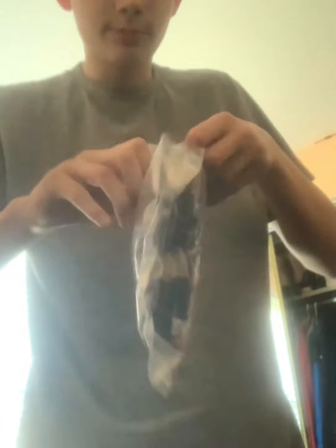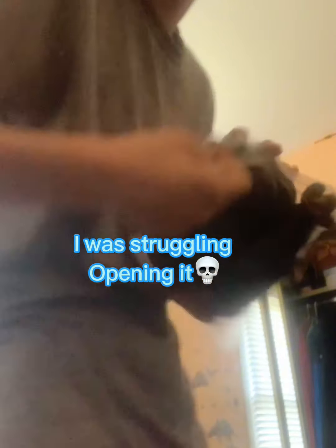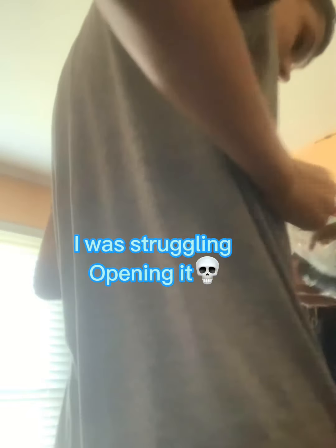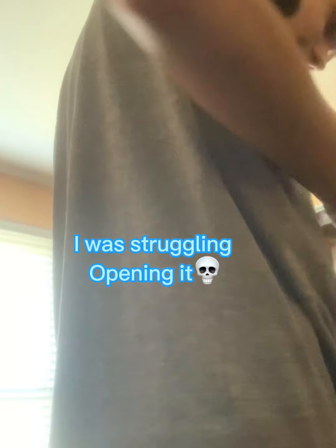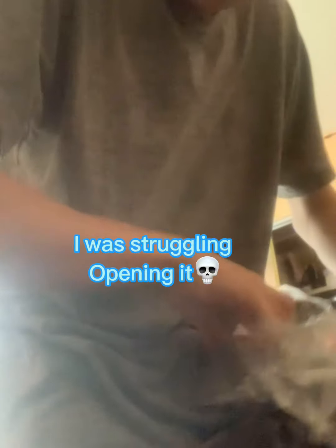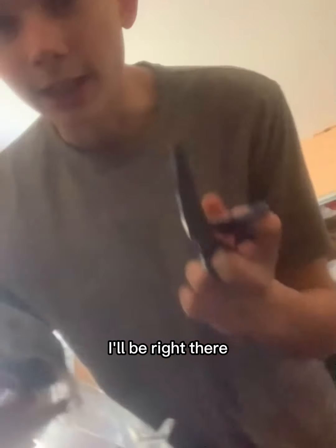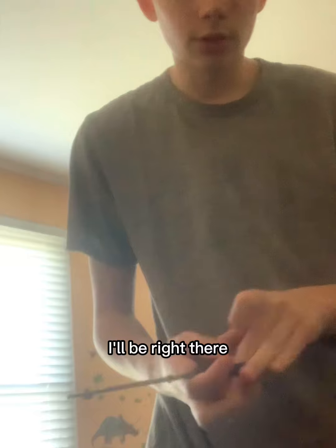Alright, let's open this bad boy up. It'll take a moment. Alright guys, I got scissors, so let's open this guy up.